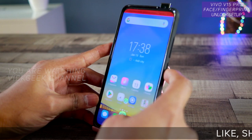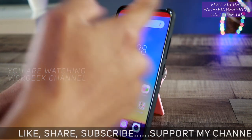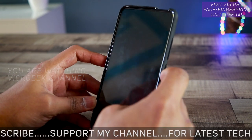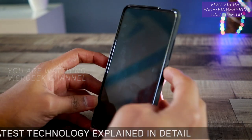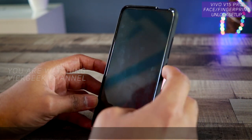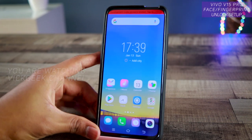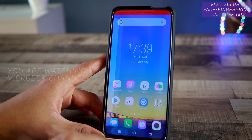Let's see how quickly face unlock works with fingerprint disabled — just press the button and the pop-up camera appears. It's ridiculously fast. Thumbs up to Vivo for customizing the software and making it work really fast.